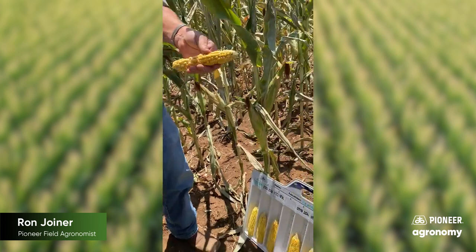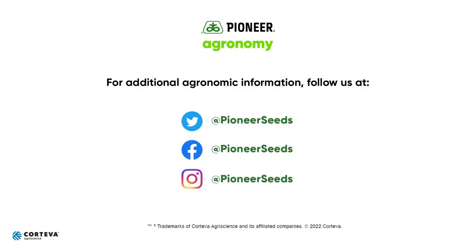Little better soils, a lot better results. A lot of fields will be that way this year. I hope this helps. Y'all have a great harvest season. That concludes this Pioneer agronomy video podcast. Visit our page on pioneer.com and follow us on Twitter and Facebook for more agronomy insights.